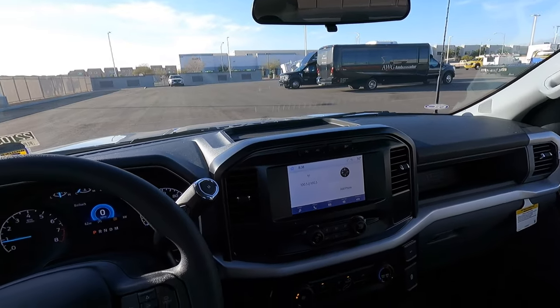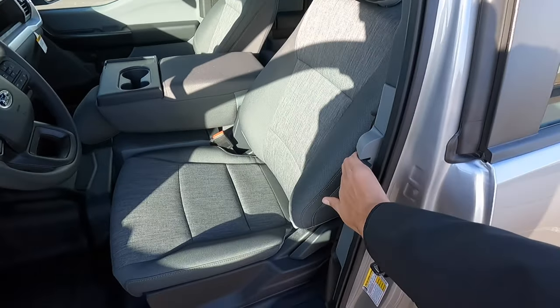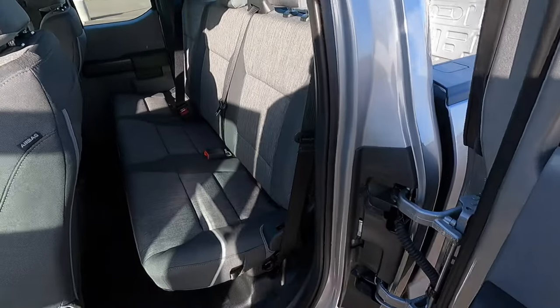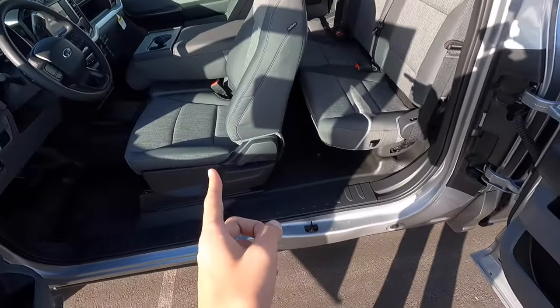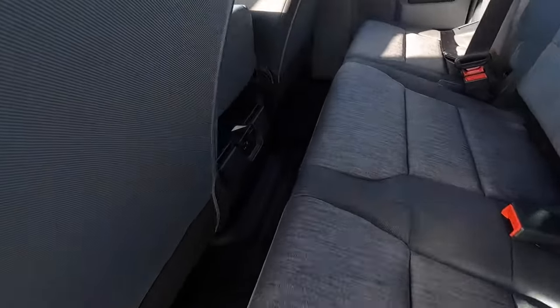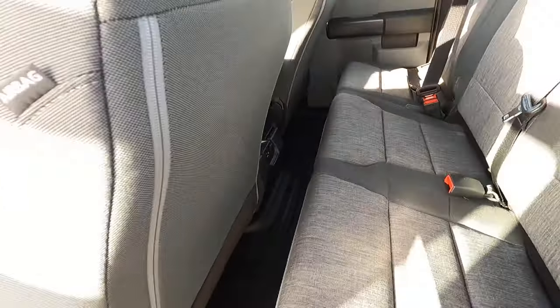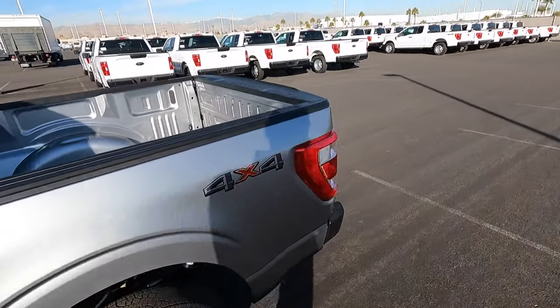Let's check out the back seat and see how I fit behind myself at 6'5" in a Super Cab. To open the back doors of these F-150 Super Cabs, you have to pull with the front door open and slide it over. The back seat doesn't have a whole bunch of room — it's kind of like the back seat of a Ranger. You still have two USBs and a 12-volt back here even on this base model, but it's tight. If the seat is up farther and you're a little shorter, you should be able to fit.